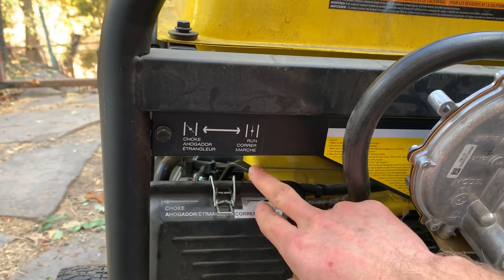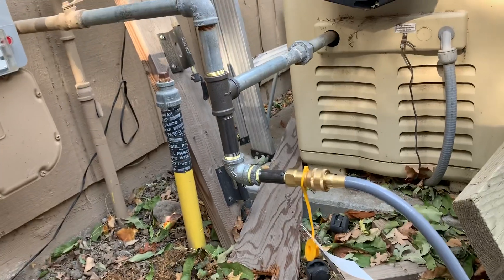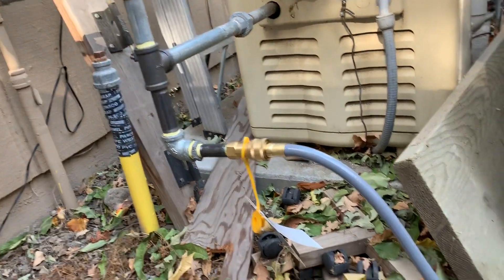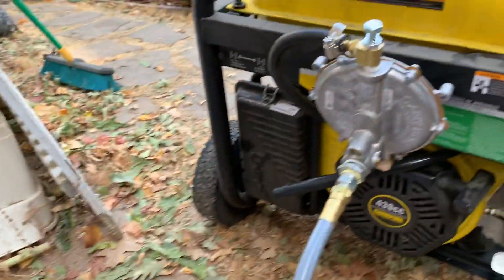It set up after one or two fires. For natural gas, you always leave it in the run position. Then I just hooked it right up to my house supply — I had an extra space to tap off — and I put a quick release on it so I can store this in the house when I don't need it.